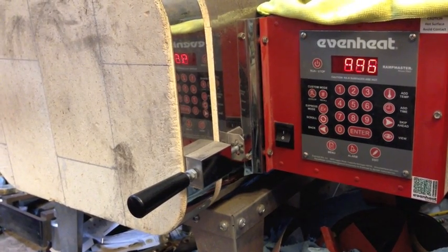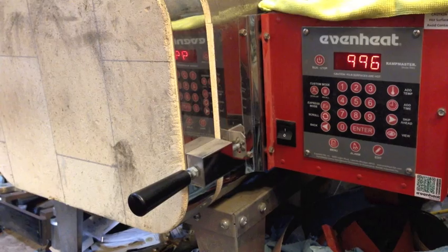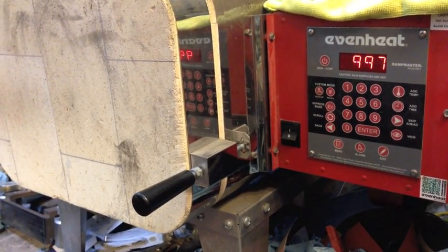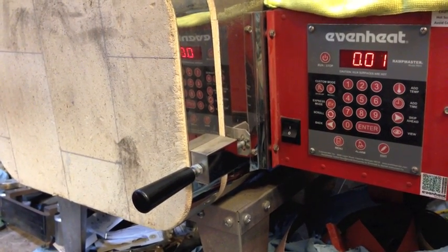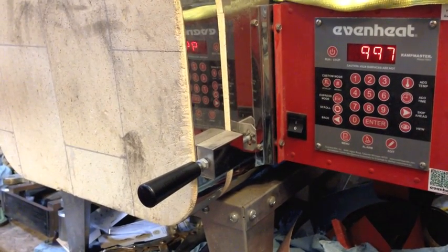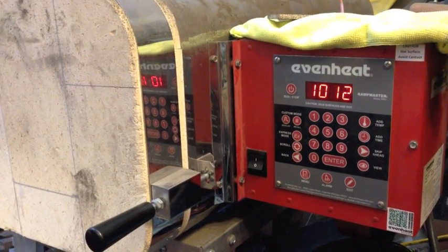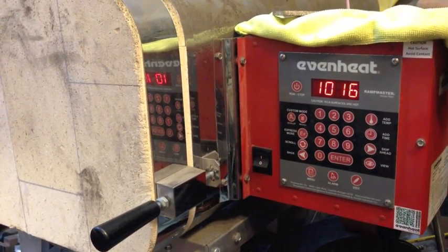The part's been in the oven for about an hour now at roughly a thousand degrees. In just a minute it will ramp up to 1500 degrees where it will stay for two hours. You can see the temperature is starting to ramp up. We'll bring it back when it gets to 1500.